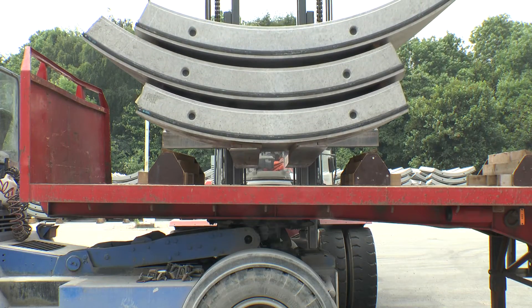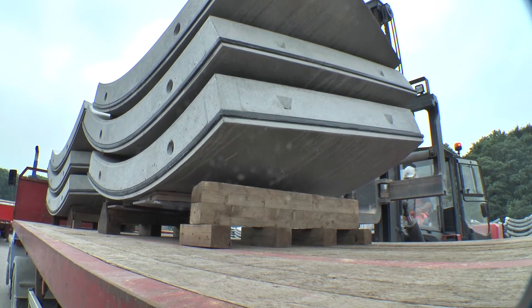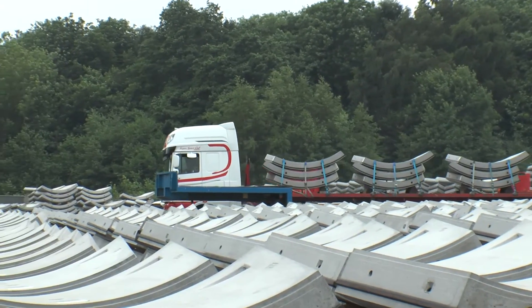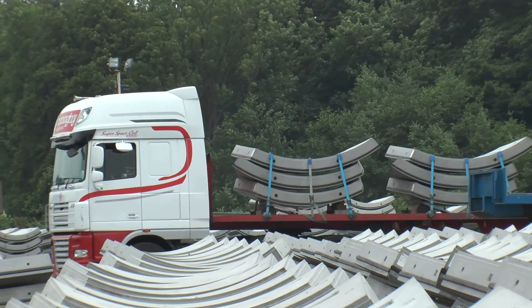Once the segments are required on site, they are picked using the corresponding information on the labels and loaded onto awaiting trailers, ready to be collected before being transported to site.